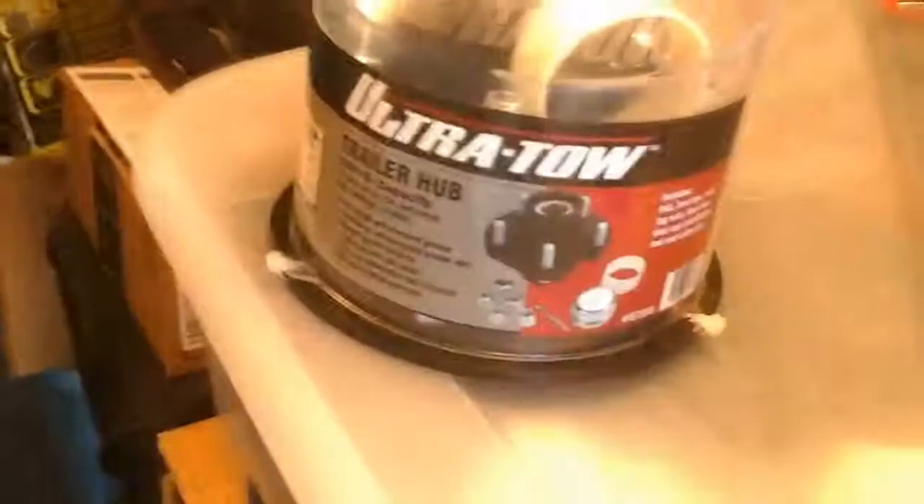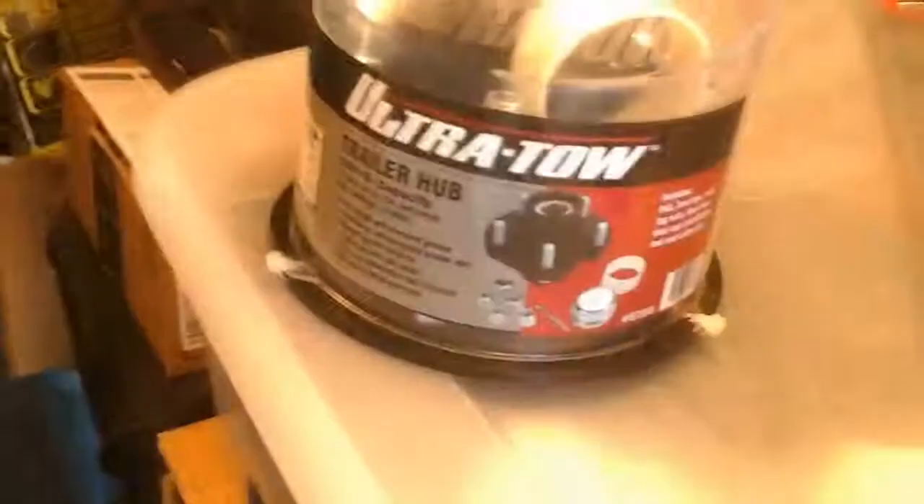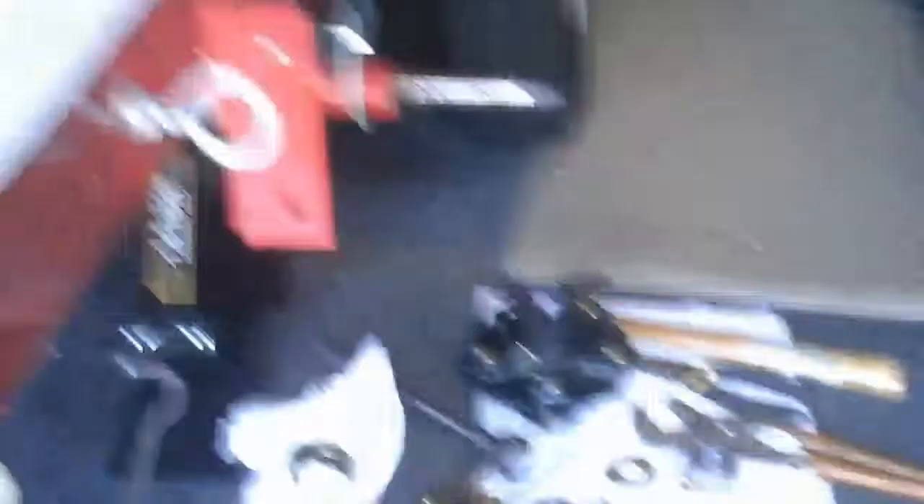I tried buying a backup hub - this one I got from Northern Tool, there's the part number and the size. These one-inch bearings are a little too sloppy on this 25-millimeter shaft, so it's not the right part. But I don't think I'm gonna return it.